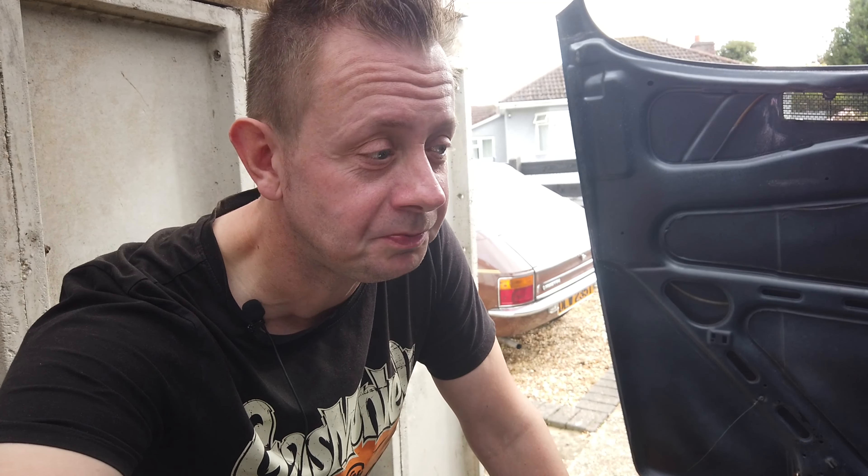Hello, welcome back to the channel. Sorry for a long time, no see. I'm not dead. The weather has been absolutely rubbish over the last few weeks and I've had absolutely no motivation to be outside in the rain fixing old cars. So that's why you haven't seen me. But I'm back. The sun is out this morning, so I've got a few things I want to do on the Renault. Let's crack on.